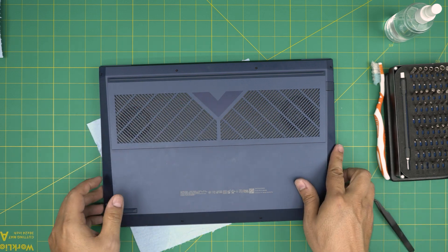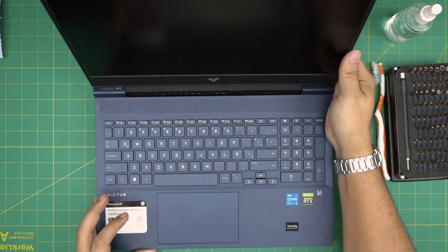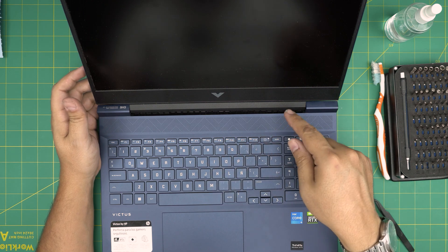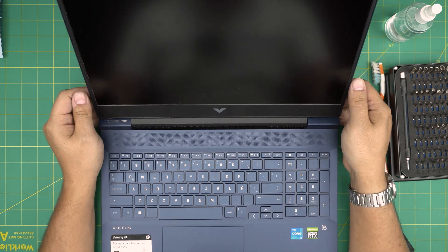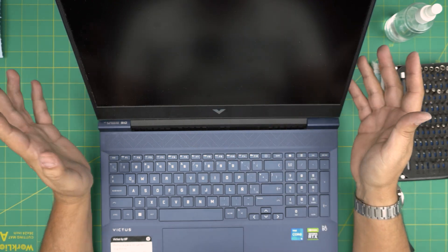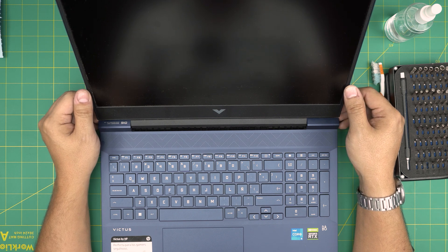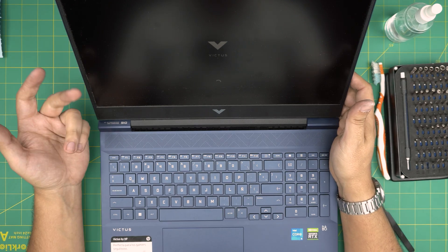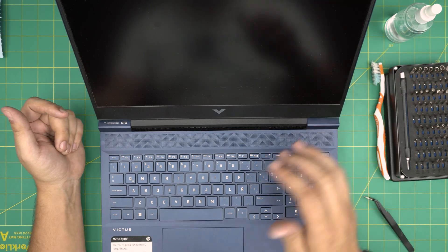Once the screws are in, if you see any gaps or openings, just squeeze them and they'll go back in place. There is no CMOS battery, that's why we had to disconnect the battery. Once you power on, it's going to give you a small window saying 'CMOS resetting, press enter.' Wait for that message, press enter, it'll take five to seven seconds and boot up normally into Windows with no problem — so don't panic. I hope you guys liked this video. If you have any questions or requests, feel free to leave them in the comments. Thanks for watching and I'll see you in my next video.